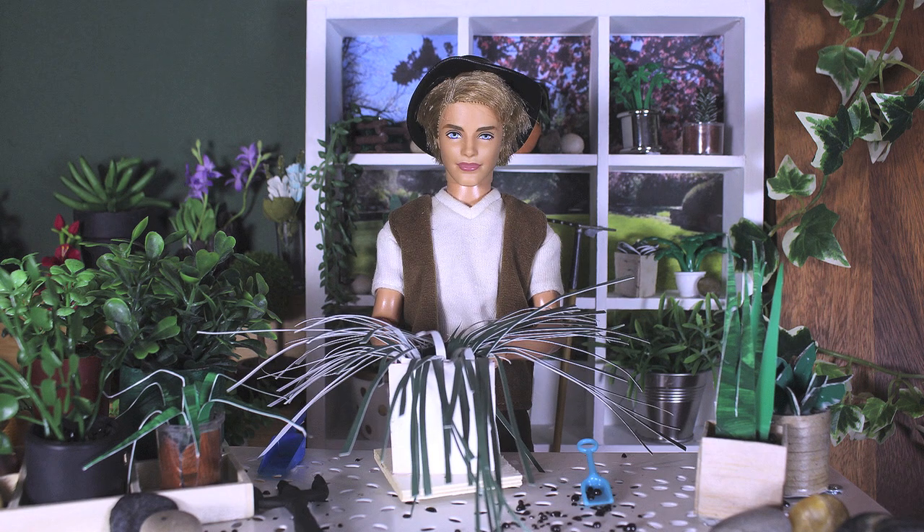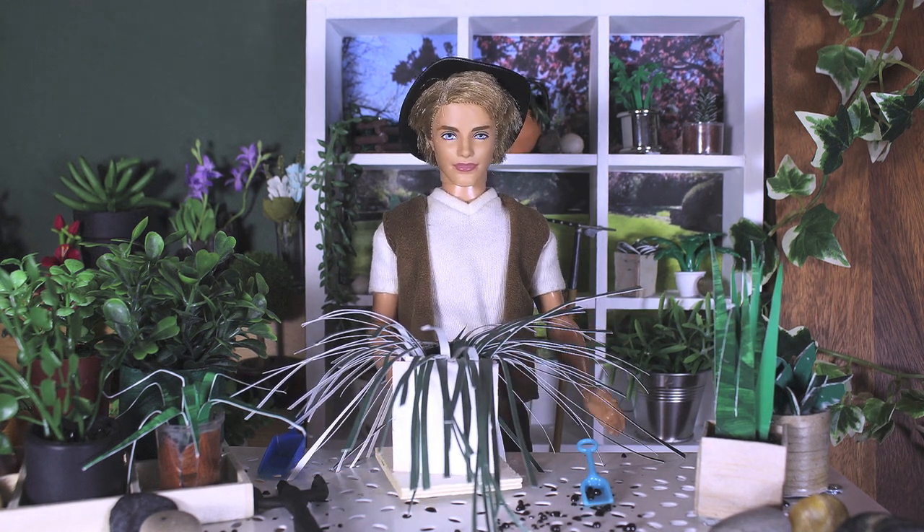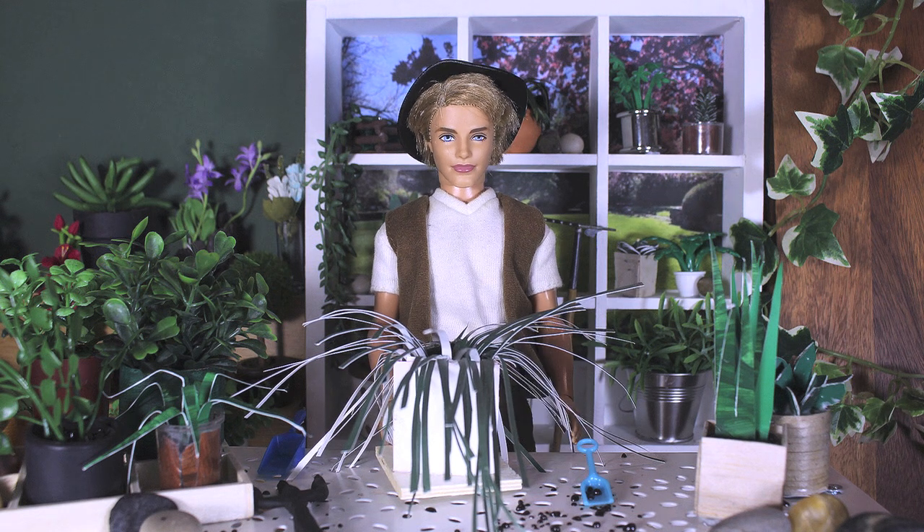Don't let this one trigger you though — it's just a plant. Spiders may live in it, but most likely only maybe, not definitely.